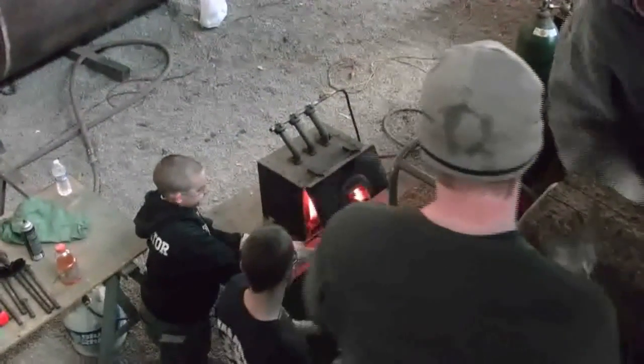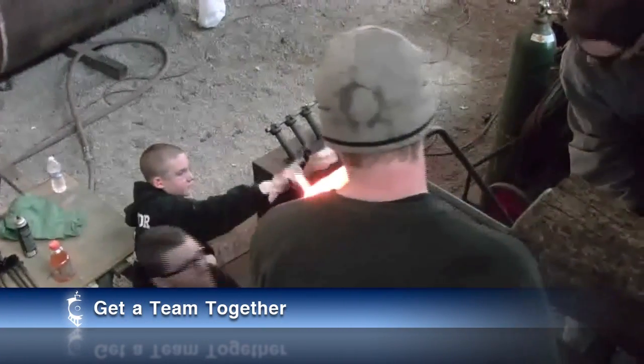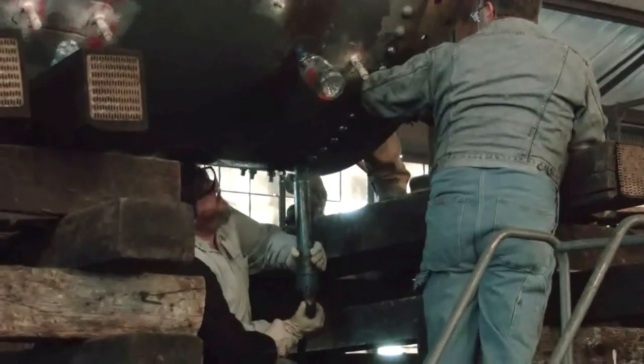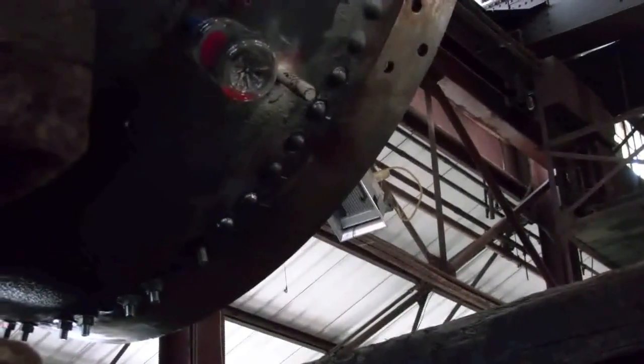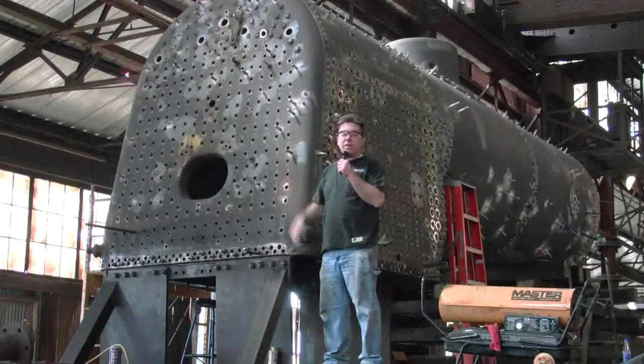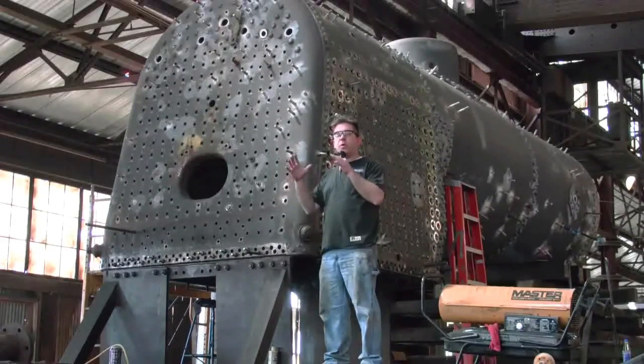The team begins the hot riveting process. Commands are called out — 'Ready,' 'Clear,' 'Go' — as the crew drives the hot rivets into the boiler.